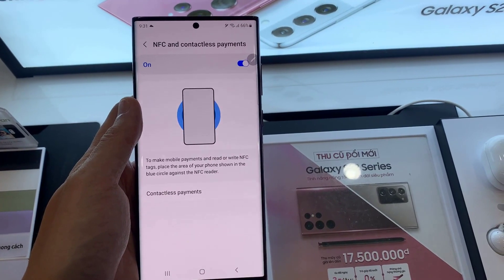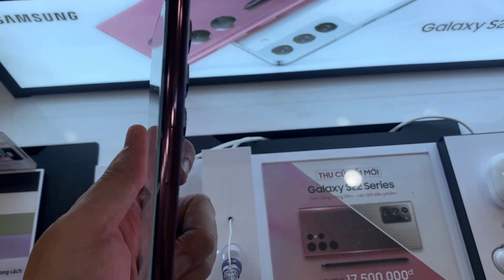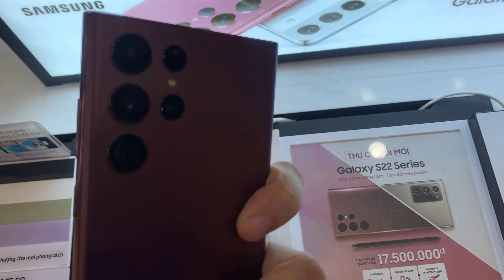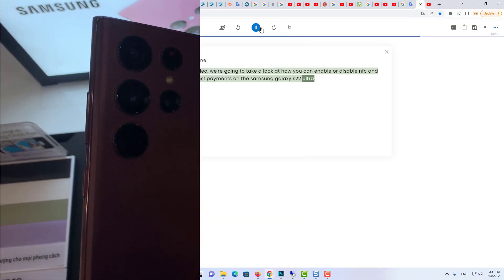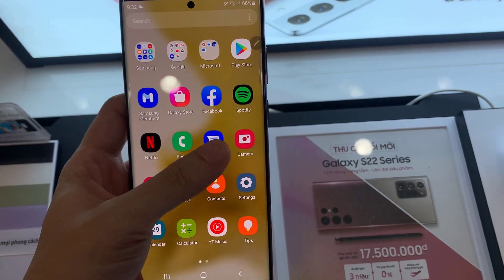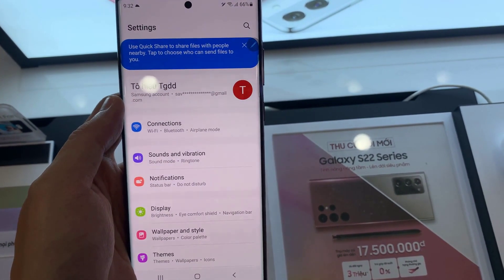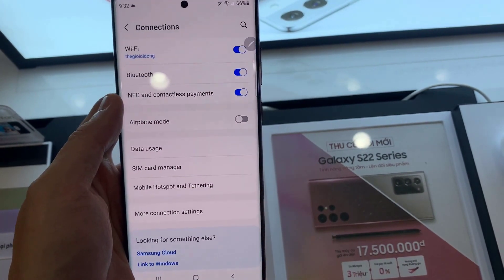Hi everyone, in this video we're going to take a look at how you can enable or disable NFC and contactless payments on the Samsung Galaxy S22 Ultra. First, open Settings, go down and tap on Connections.